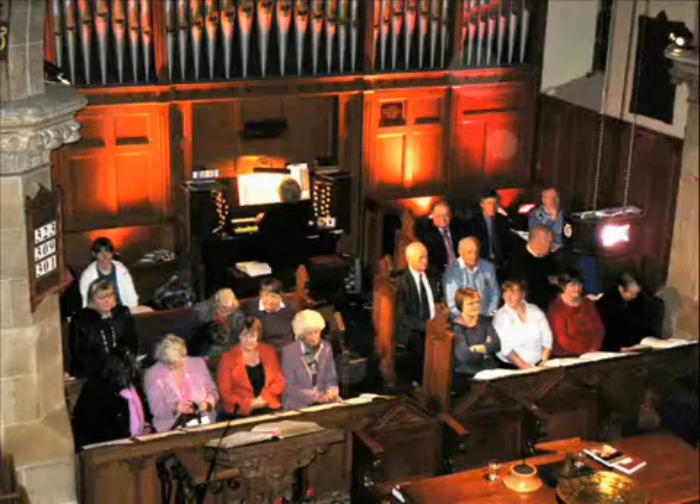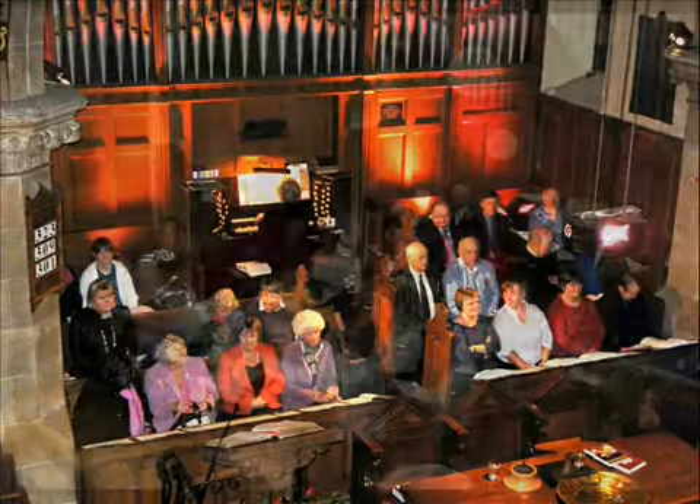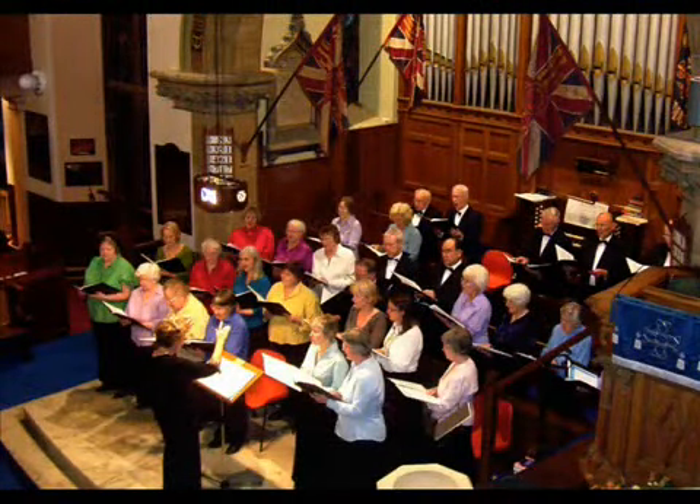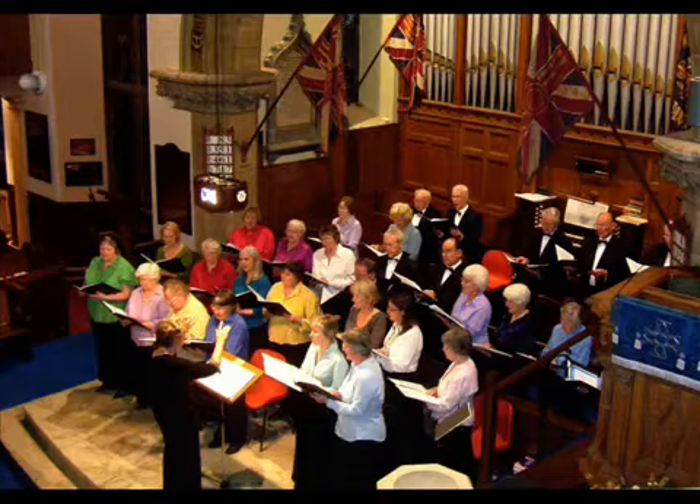Our organ has long been at the heart of the worship of the congregation, as well as playing a major part in concerts and community events within the historic Old High Church building.